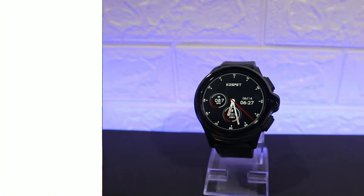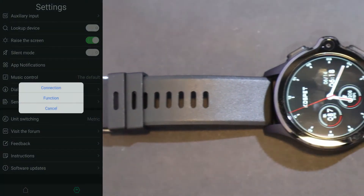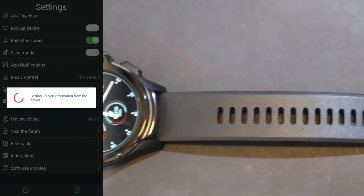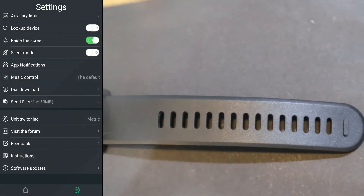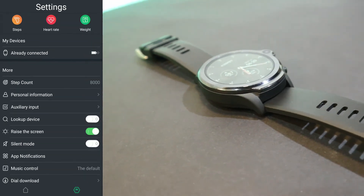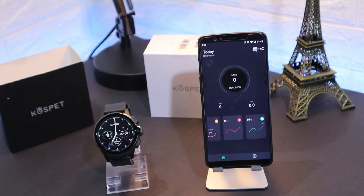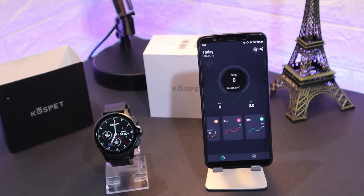We have feedback and a software update section — if any software update is available you can apply it right here. So that's everything we can see in the app. Now let's see how notifications work, which we saw mentioned earlier.